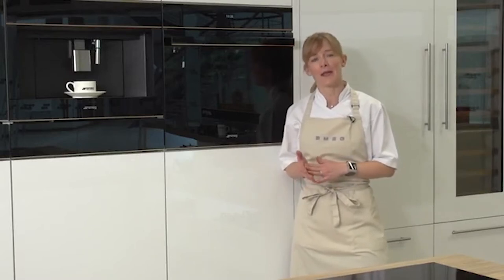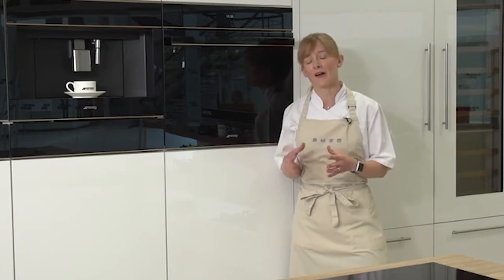Pyrolytic is a cleaning function that you can find on many of the Smeg ovens, indicated by a P in the model number. Pyrolytic is probably one of the simplest cleaning options in the range, in the sense that when it comes to looking after the oven, you have to do very little to maintain it.